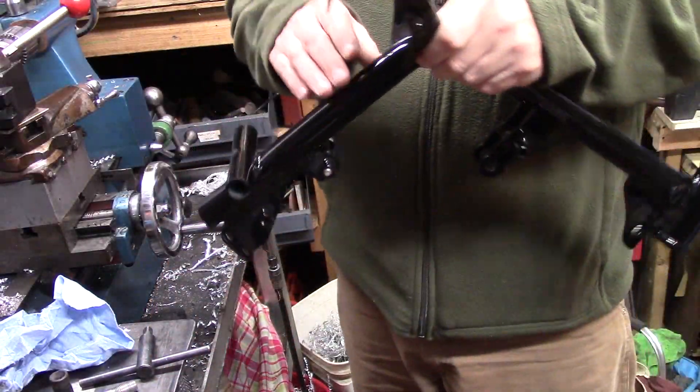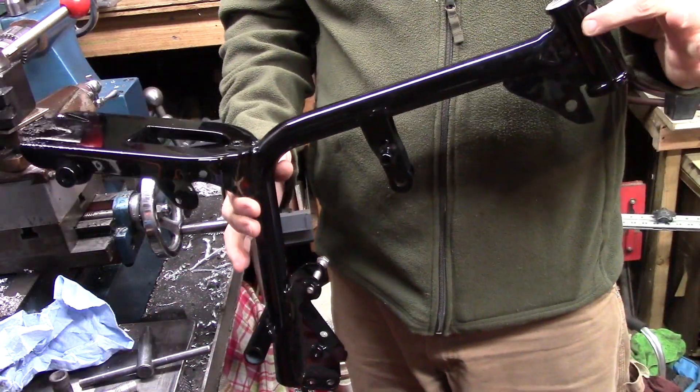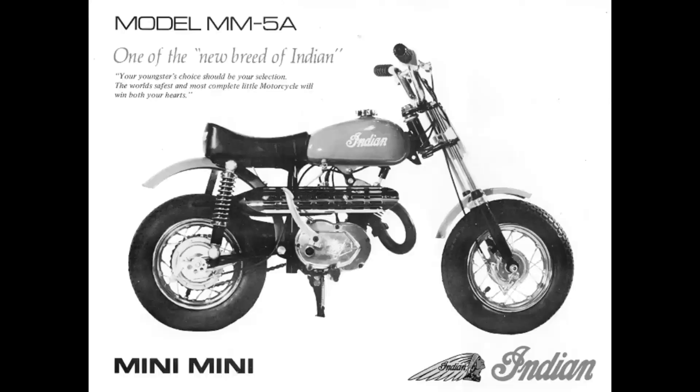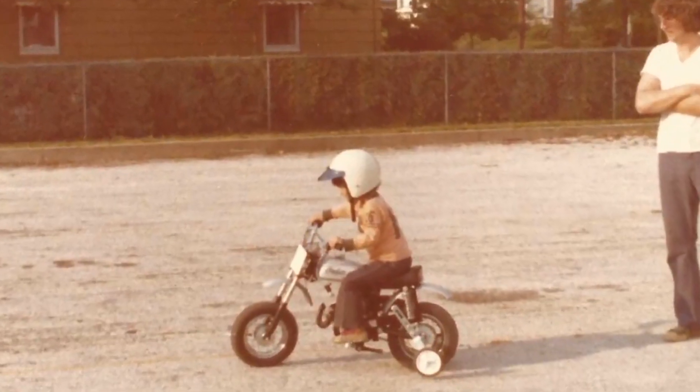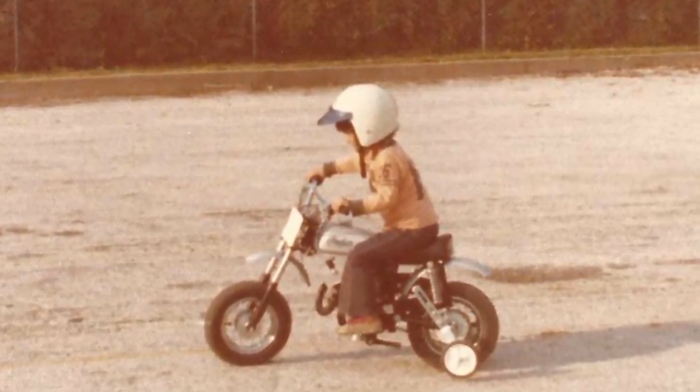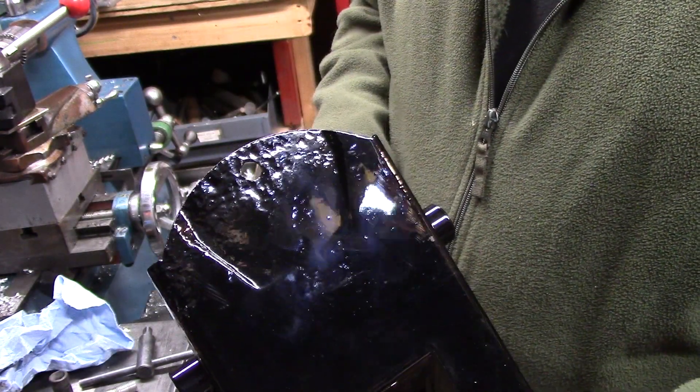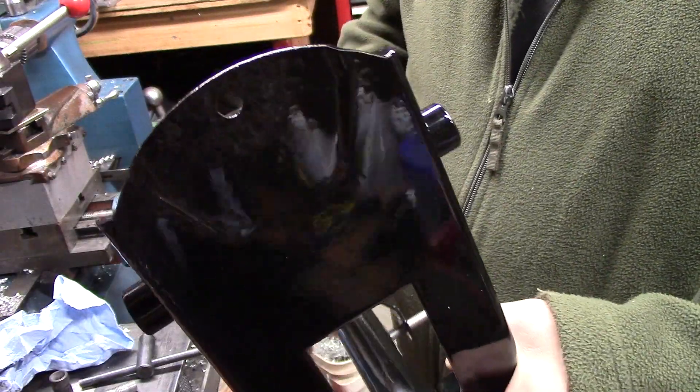Alright guys, so a simple little project today. This is a mini Indian frame, a little mini bike. I'll put some pictures up — I've already done some other videos on it. We're going to be restoring one. This frame has been powder coated. It's not perfect — you won't find a lot of these frames that are perfect. You can see there's some old rust on there, but that's under the seat.